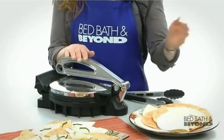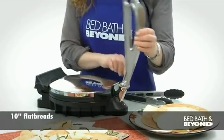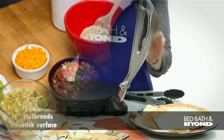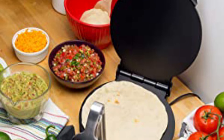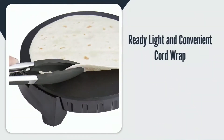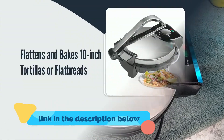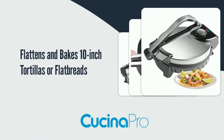Number two: Kuchina Pro electric tortilla maker. Flatbreads are a staple in many cultures, and the Kuchina Pro electric tortilla maker offers a quick and easy way to make them at home. This 10-inch roti maker is ideal for making flatbreads, homemade tacos, tostadas, quesadillas, or gyros. It has adjustable temperature settings so you can get the perfect cook every time.